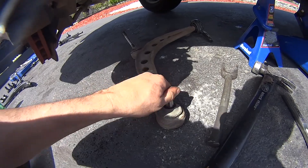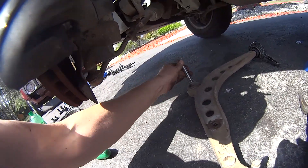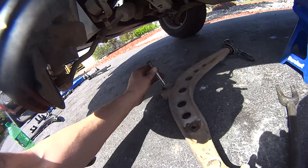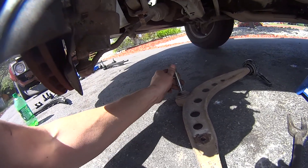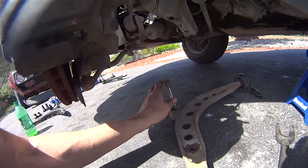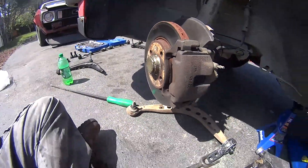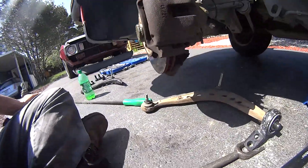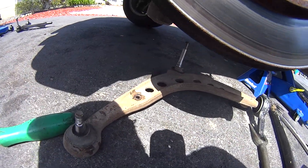Yeah, that ball joint is kind of loose as you can see. That should definitely not be moving around like that — it can cause the control arm to tilt back and go loose. Glad I got that out of there. Got it out and we'll be replacing that.